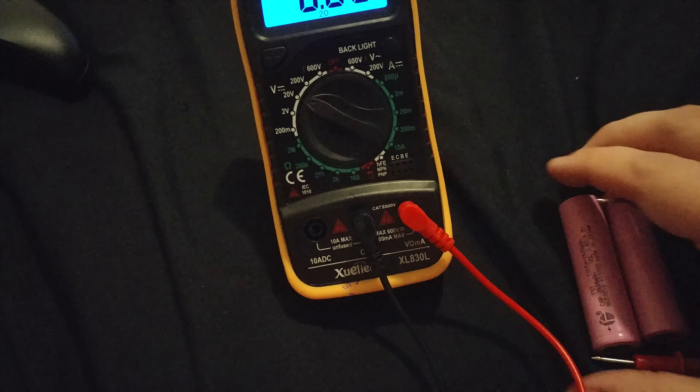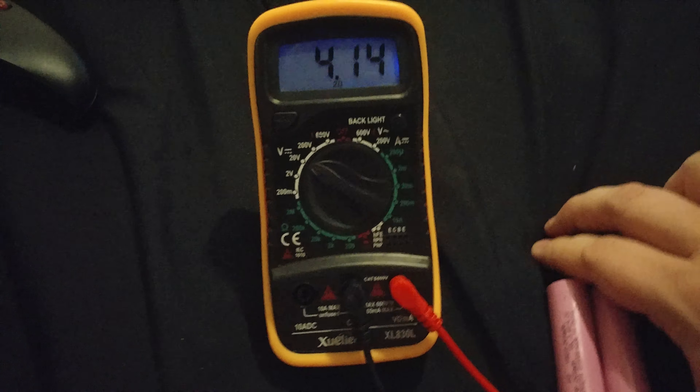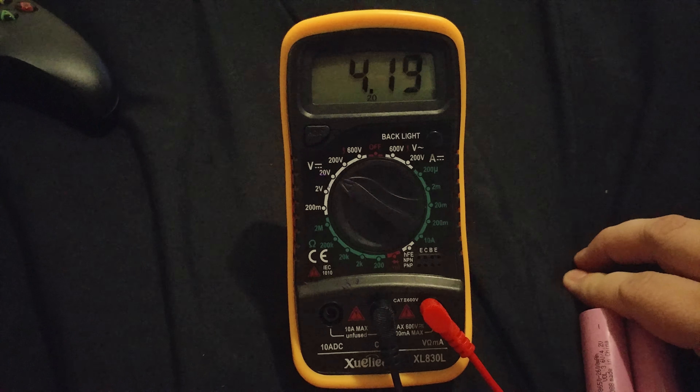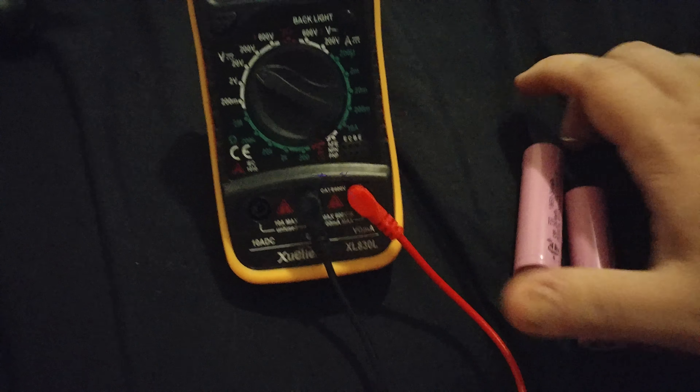This one I got out of a Walmart thing, and these are 4.2 volt batteries. So the charger that I got does charge these type of batteries, and that's proof of it. I thought that was pretty cool.